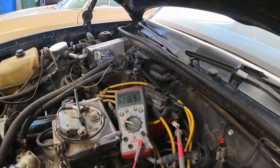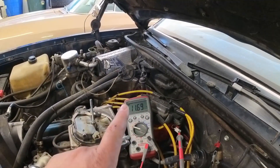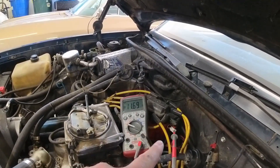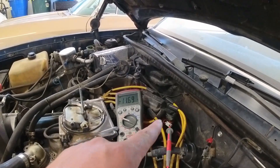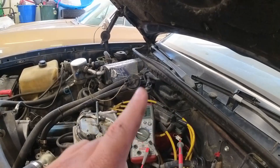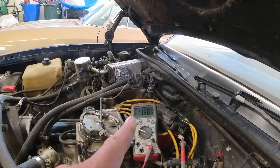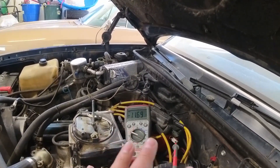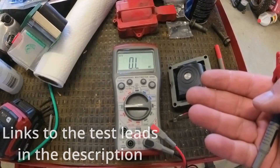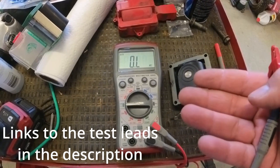Before I go any further, I've verified that I have nearly 12 volts at the positive side of the ignition system at the HEI. I've just got the BAT terminal taken care of. I know this car was cranked on a fair bit, so the battery is probably a little low. I'll get it on the charger shortly, but at least I've proved that I do have power to the ignition.